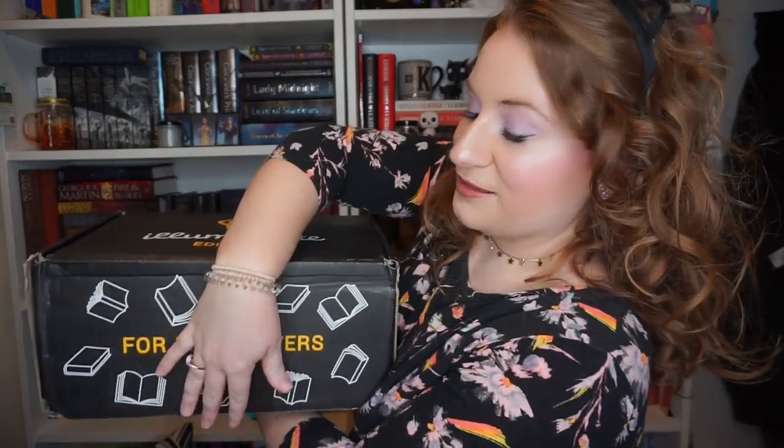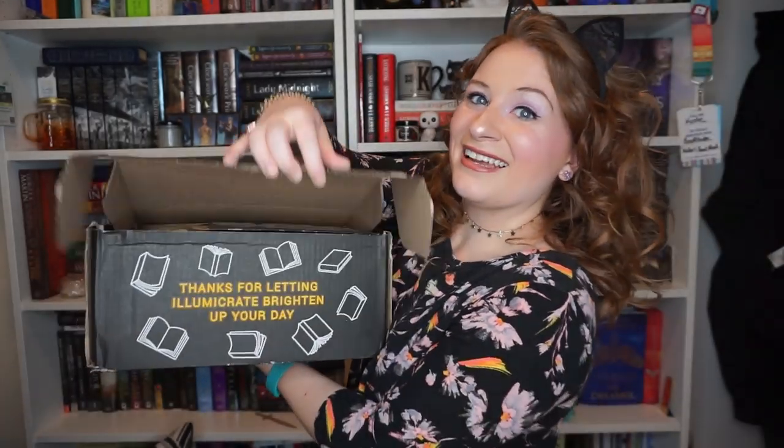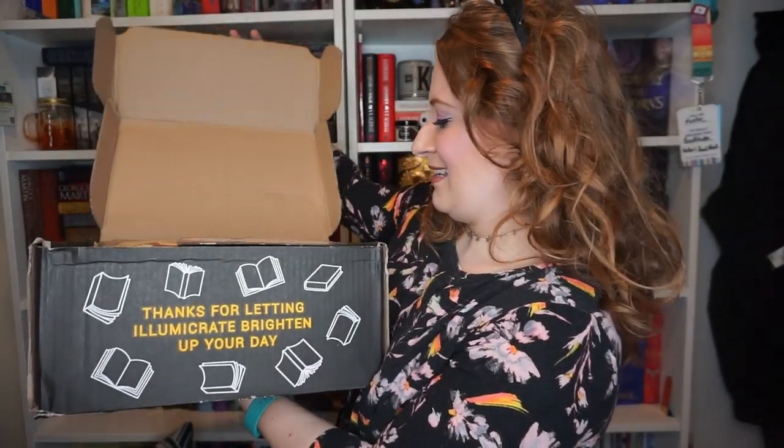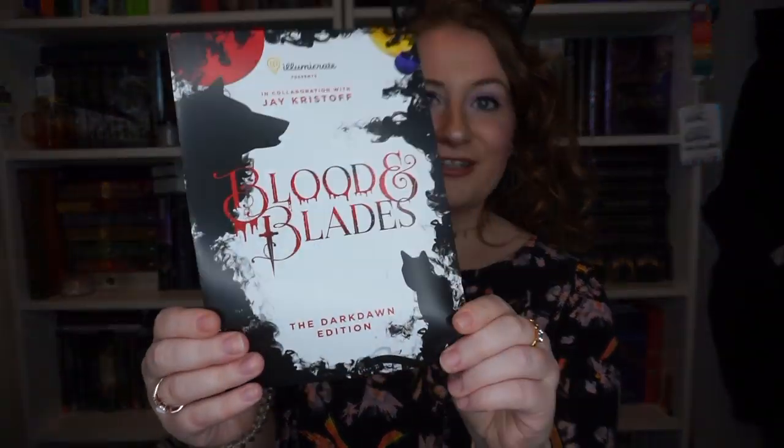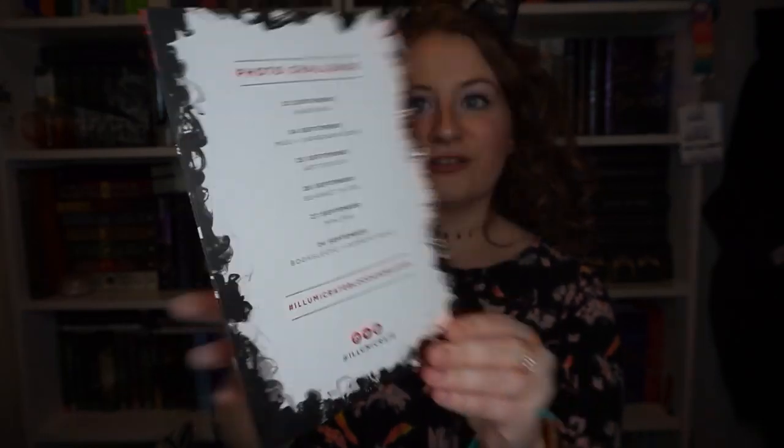Okay, scissors — here we go. This is really hard because it's so heavy. It says 'Thanks for letting Illumicrate brighten up your day.' That's so cute. The spoiler card fell but this is what the box looks like when you open it — Blood and Blade, the Dark Dawn Edition. On the back it has a photo challenge.